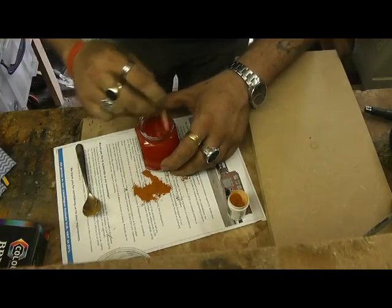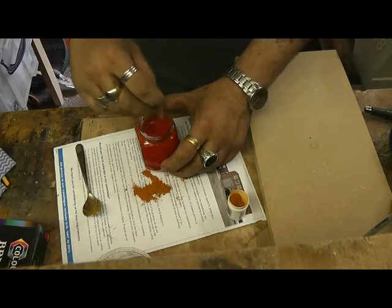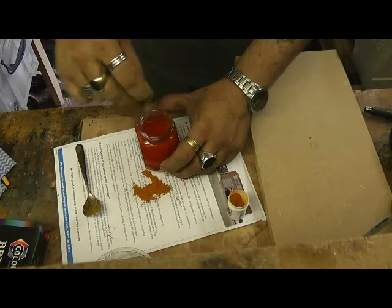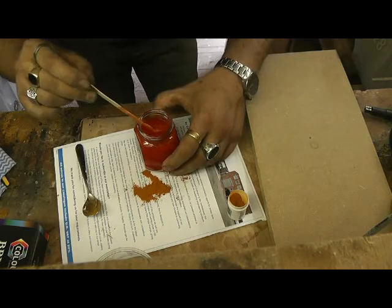It's a powder, so you do obviously get a powder buildup on the top of the surface — it doesn't mix in easily, it does like to float. And this looks very red — more like the orange side of red, I suppose.